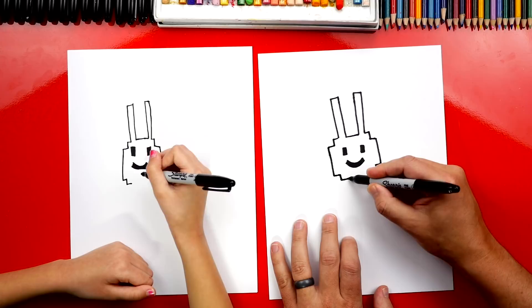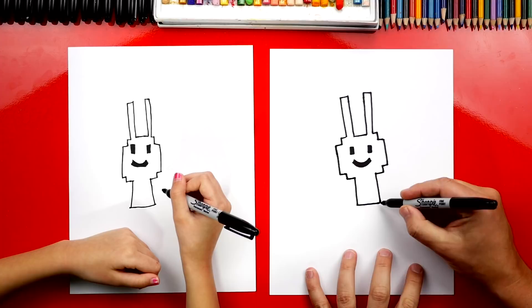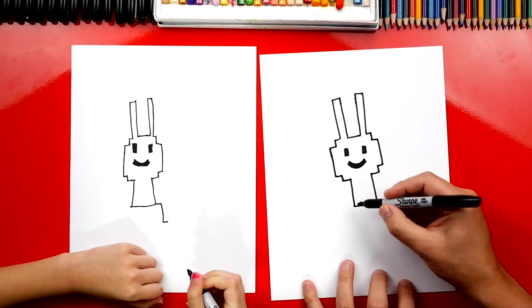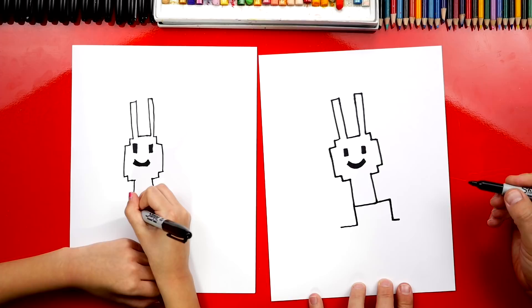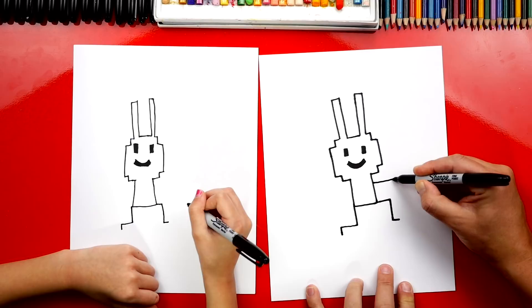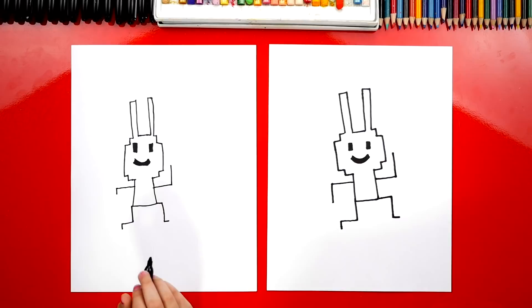Now we're ready to draw his legs. We're going to draw him jumping, hopping, or running. Draw a line out, down, and then a short line out for his foot. On the other side, draw a line down and then out — it looks like a backwards L shape — and then a short line down for his foot. Now let's draw his arms: a long line out and up on one side, and another arm over here drawing down. His tail — we're going to start right at the bottom of his body, draw a short line out, up, and then back in.